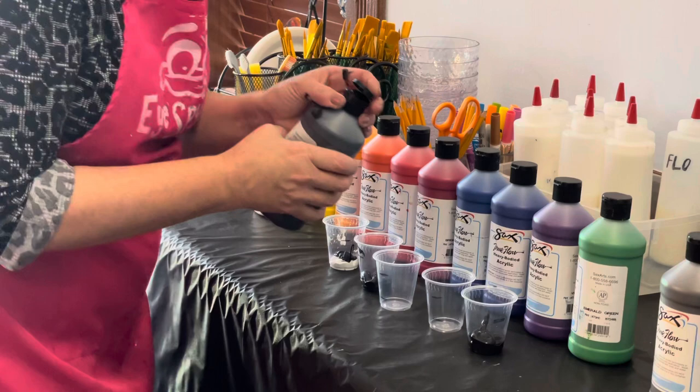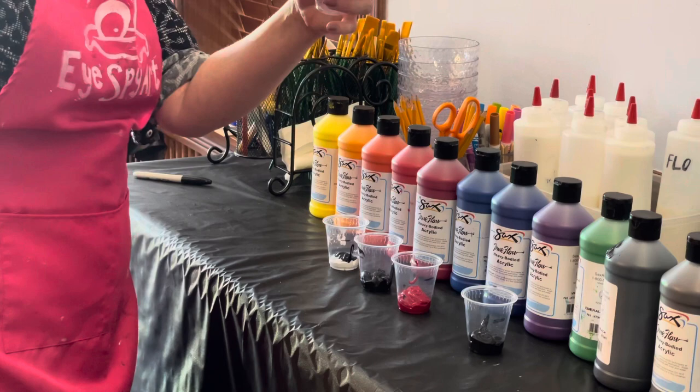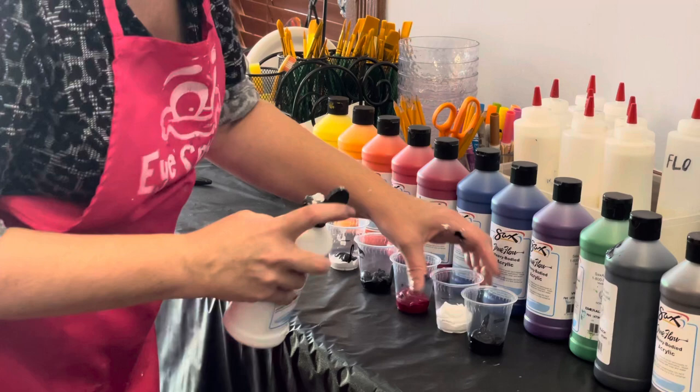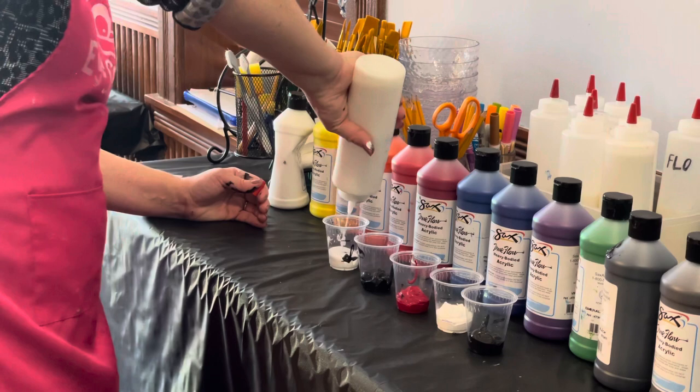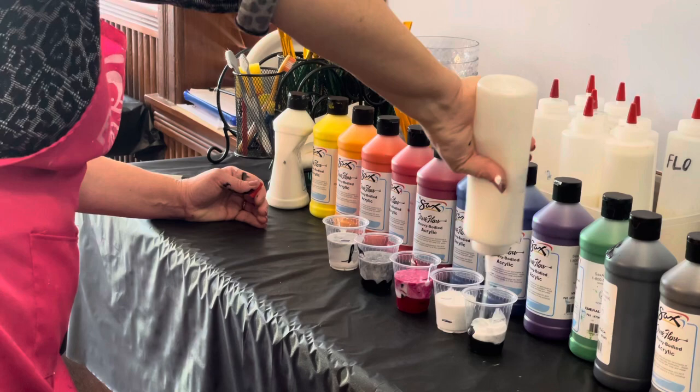I'm picking my colors — I'm going to have five cups. Come up with a theme of color that you find enjoyable. Then there's a second line on top of the cup, and you're going to fill that up with a medium called Floetrol, which is in the white containers. Shake it really, really well, then pour it on top of the color, up to that second line. We can mark the cups for you if you're worried about finding the measuring.